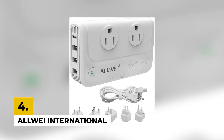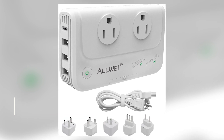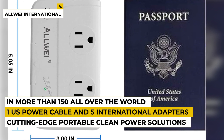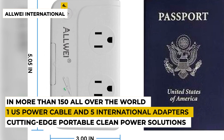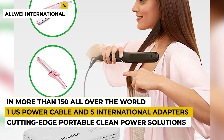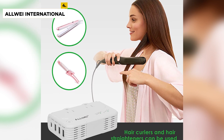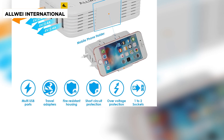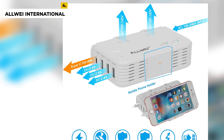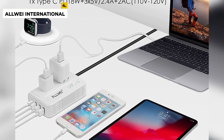The fourth number is the ALLWEI International Travel Adapter. This product is from the brand called ALLWEI, which was founded in 2007. They are specialized in cutting-edge portable clean power solutions and provide powerful charging solutions to fulfill different consumption occasion needs. The dimensions of the product are 4.9 by 2.9 by 1.2 inches with a weight of around 1.34 pounds. The adapter has one US power cable and five international adapters, plus its step-down voltage converts 220–240V to 110–120V, so you could use American electronics in 220V–240V countries, which are more than 150 all over the world. This adapter has 18 months of warranty with free customer service.